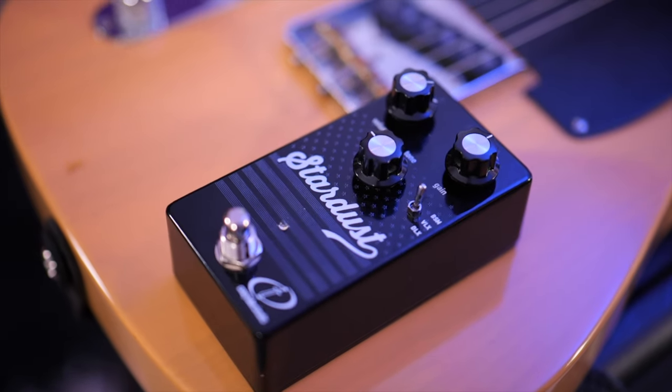To get my Blues Deluxe amp up to the point where it's really breaking up like you heard in this video, it would be peeling the paint off the wall — it'd be so loud, everybody around my neighborhood would start complaining. Well, maybe that's an exaggeration, but it's very, very loud. That's where a pedal like this comes in.